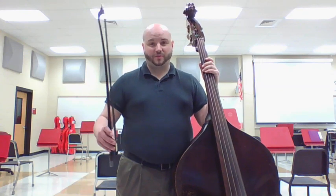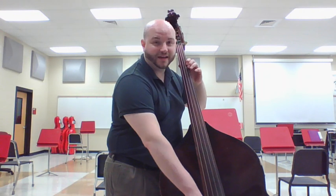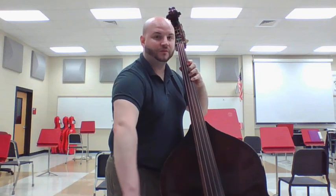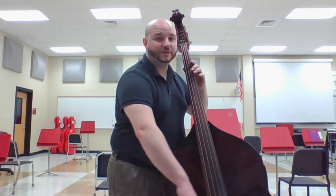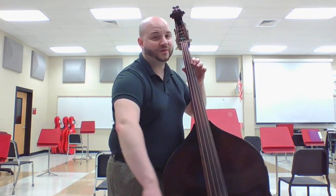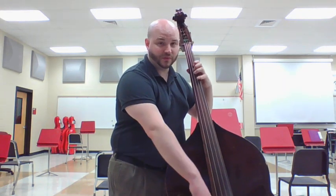And last but not least, Twinkle Twinkle Little Star. Get your bows up and play along if you want. One, two, and go. Four, one — open G, open G — four on D, four on D — one on D, one on D — one on D, open D. One on G, four on G — open G, open G — open G, four on D, four on D, one.